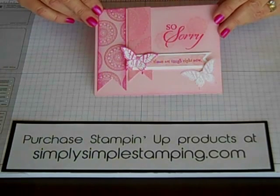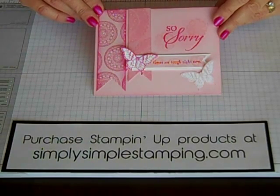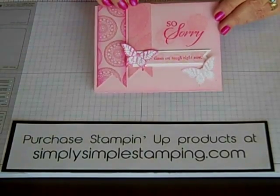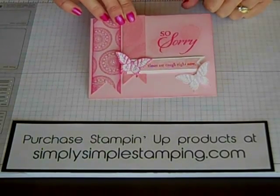Hi everyone, Connie Stewart with SimplySimpleStamping.com back with another video in my series called Flashcards. Today's card is just a nice, easy, kind of little banner flag card. I'm really excited to share this one because it can be used for just about any occasion. Let's get started with today's card.